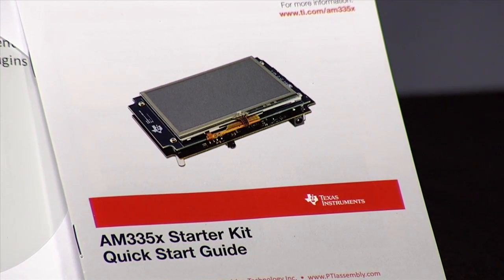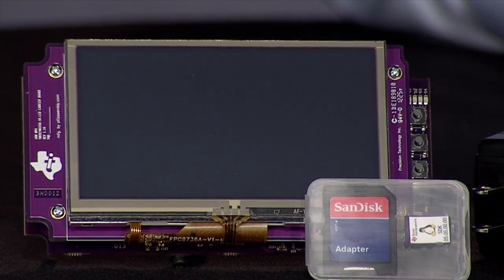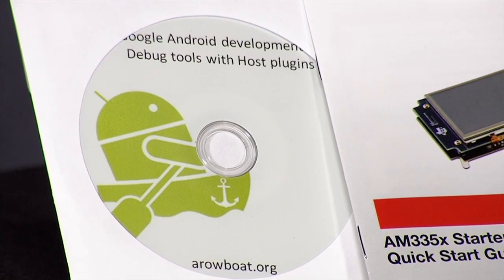Let's see what's inside. When you first open your starter kit, you'll find the Quick Start Guide. By following the steps outlined in this guide, you'll have the board set up and will be exploring the included Android and Linux software development kits in less than 10 minutes. You'll also find the source code for both operating systems, either on the SD card for Linux or the included DVD for Android.